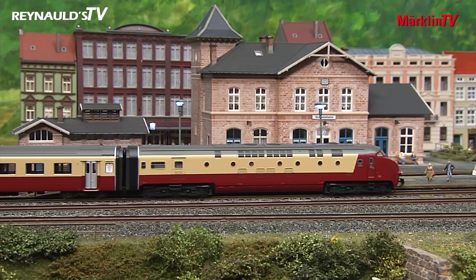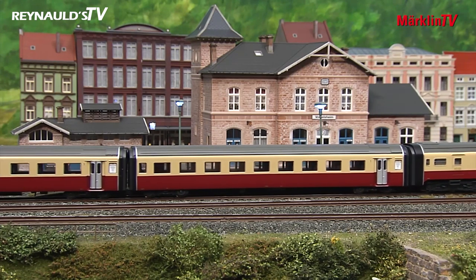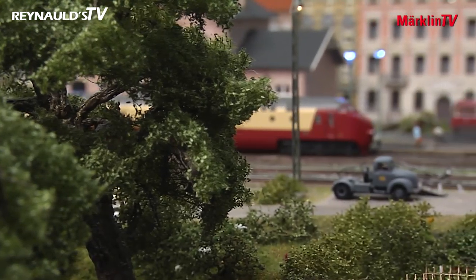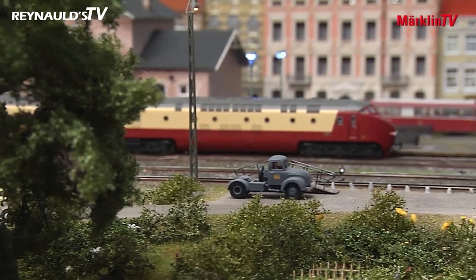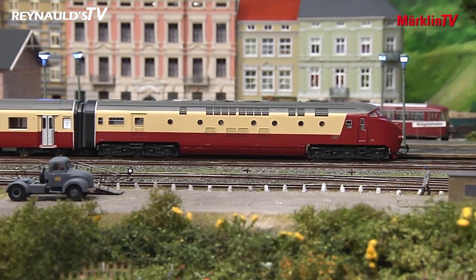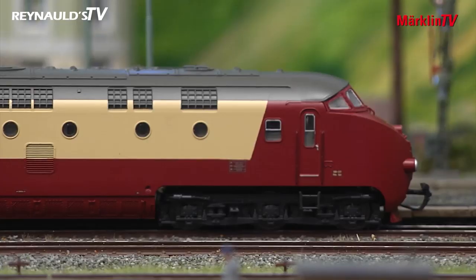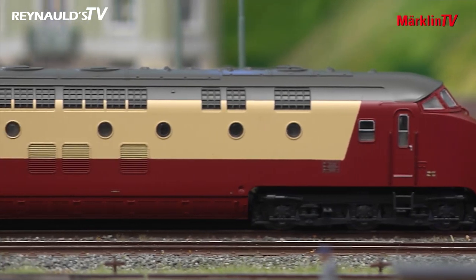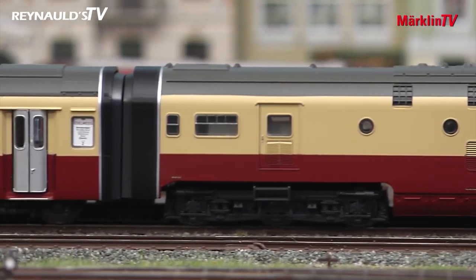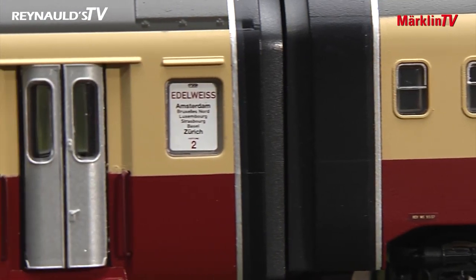This is the first completed exemplar to be operated on track. Naturally, the parts don't align as well as they later will in the production series version, and the interior is still missing too. The TEE's color scheme in crimson and beige is always a pretty sight. A mock-up of a Scharfenberg coupler will be mounted on each end. The train destination sign clearly identifies this train as the TEE Edelweiss, which back in its day commuted between Zurich and Amsterdam.